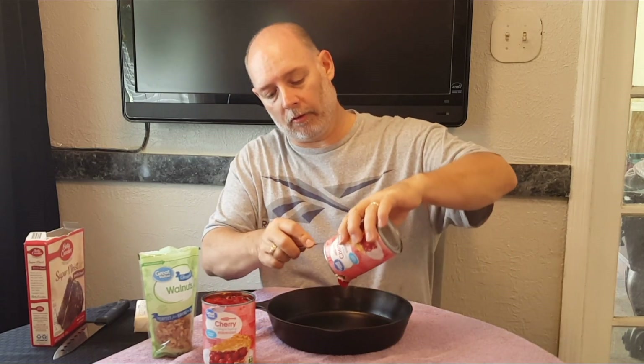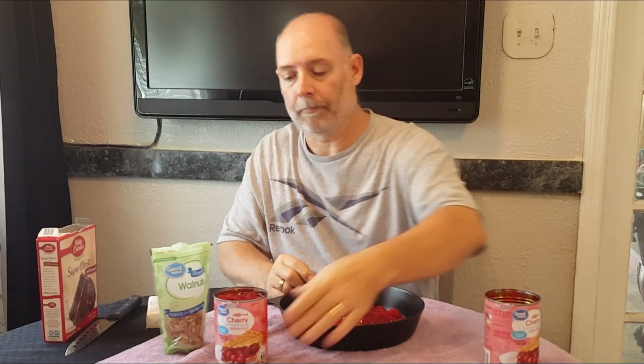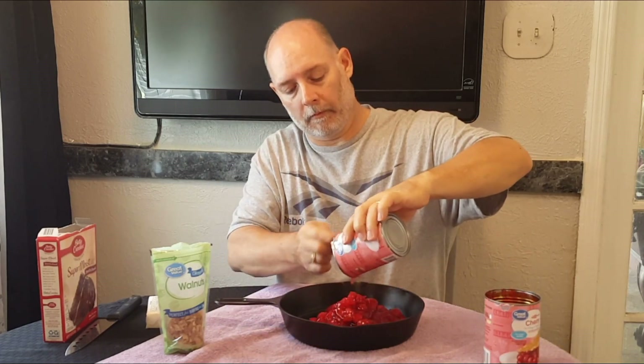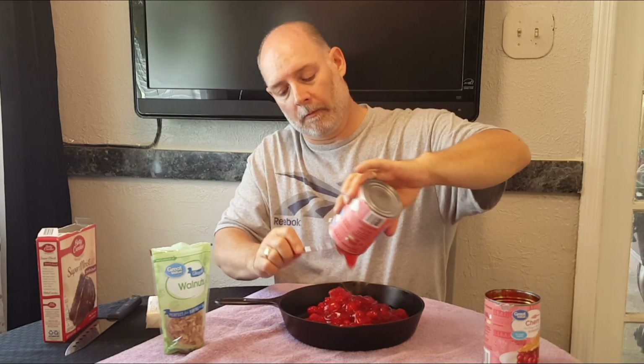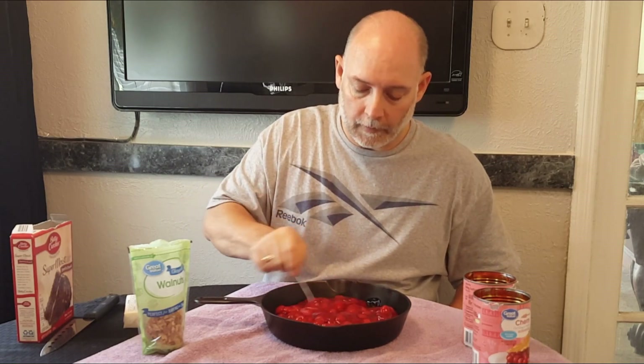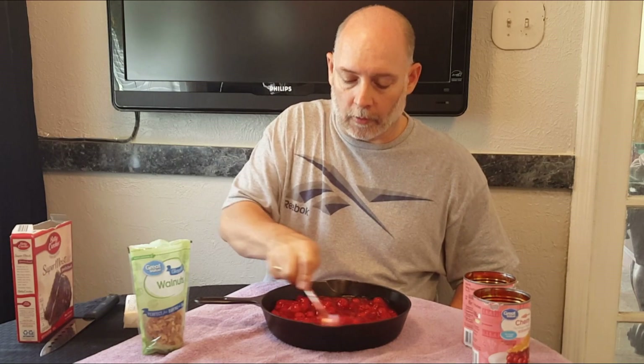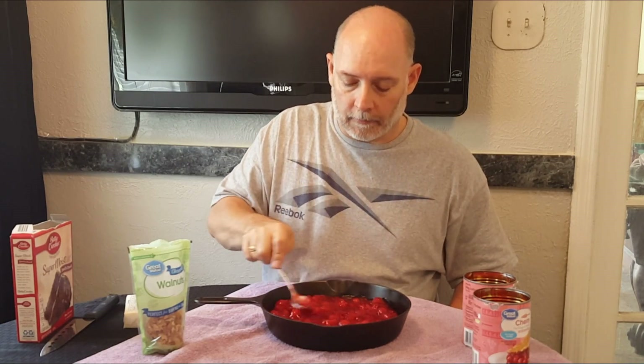First ingredients: we have two cans, 20 ounces each, of cherry pie filling. We're gonna spread this around evenly and get your juices kind of spread around evenly. You don't want it juicy on one side and all cherries on the other — kind of get it nice and even. Like I said, this is a simple recipe but it is delicious.